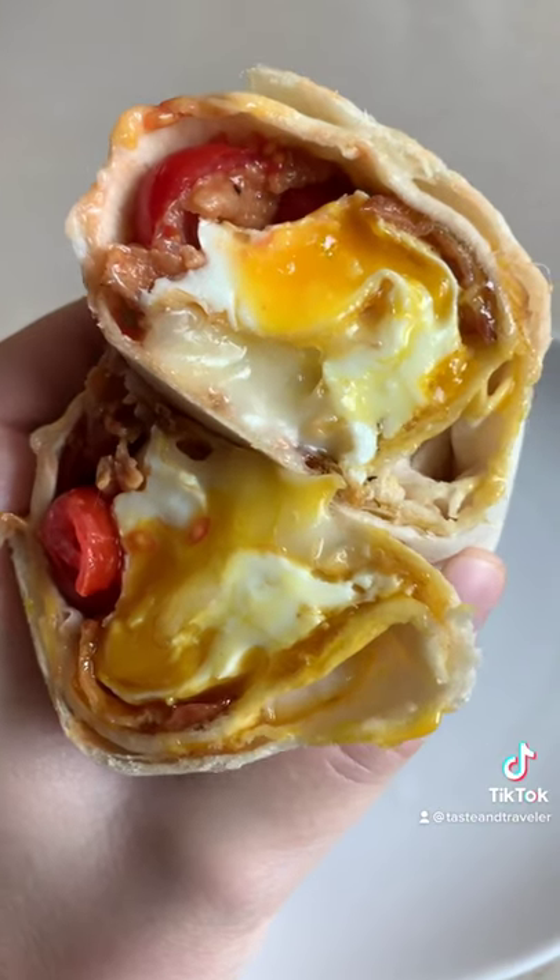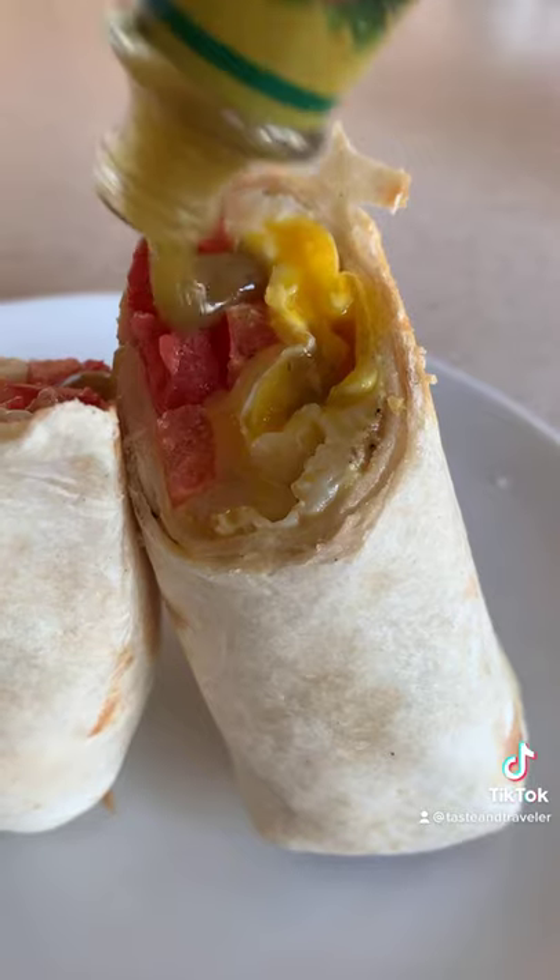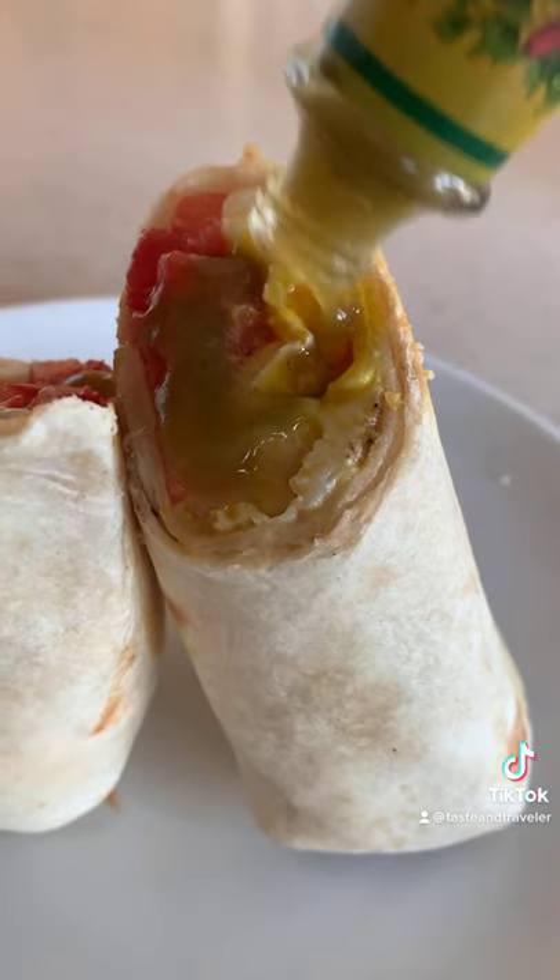Cut at an angle of course, but look at that beauty — everything's melted and perfectly cooked. Then hot sauce goes right on top; it should drip down into the little crevices and cracks.